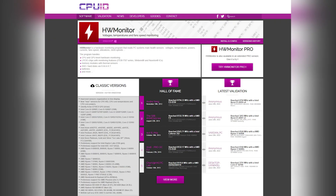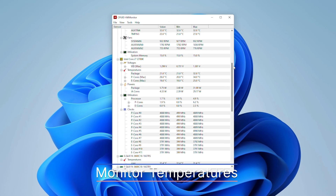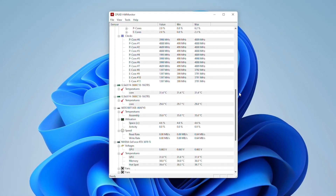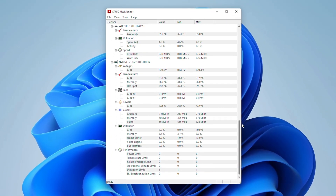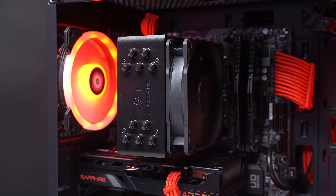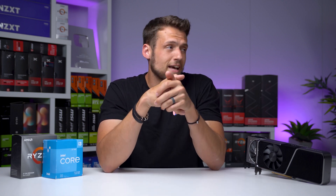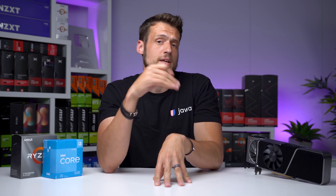First up, download HW Monitor from cpuid.com and use this software for all of the tests we're about to talk about. Here you can see the temperatures and usage percentage for each individual component inside the build. Before running any of these stress tests, make sure that the idling temperatures for both the CPU and GPU are at a comfortable level. This will vary depending on your components and airflow setup, so do a little research on your specific components if needed.